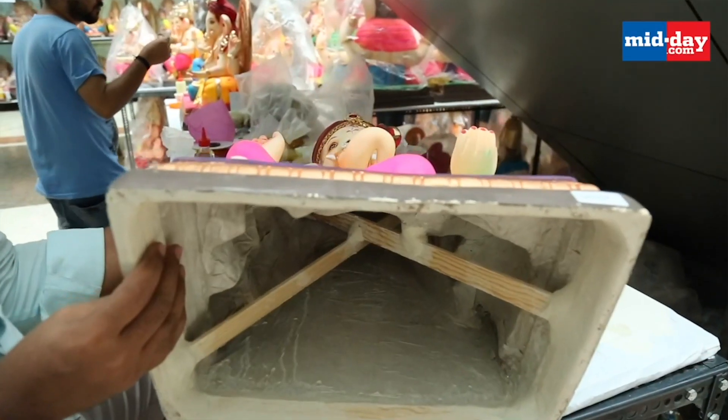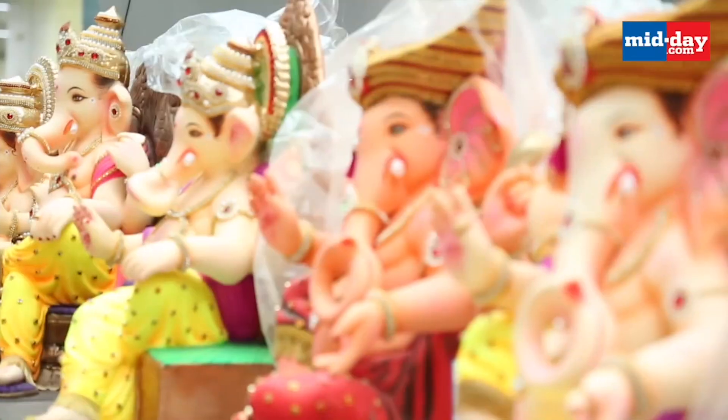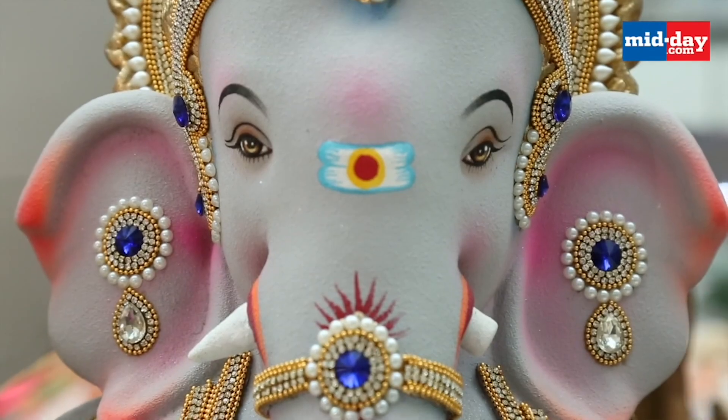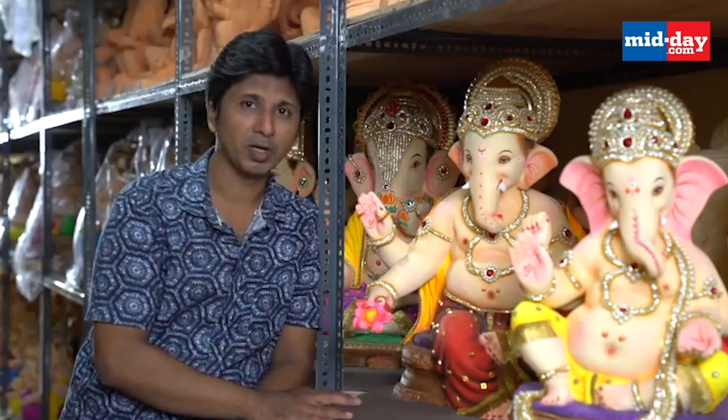This is very light and very strong. The size of paper Ganesha idols can vary from one to three feet, and the price is slightly higher than that of the POP idols. But considering the eco-friendliness of the former, paying a few more bucks wouldn't be harmful at all. For a 3-foot-height idol, the maximum weight will be 10 to 12 kilos, which one person can easily carry.